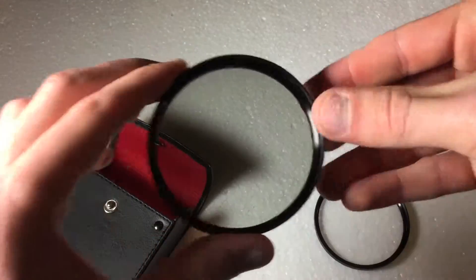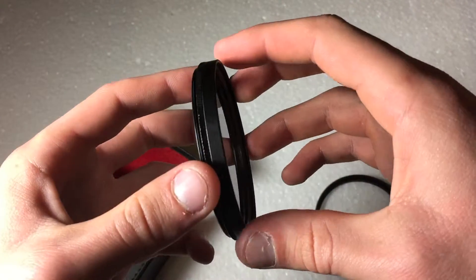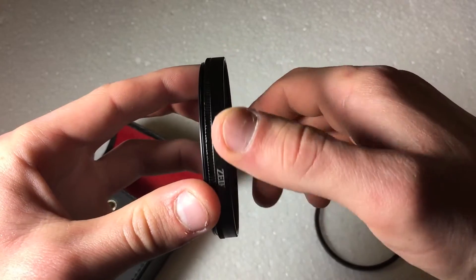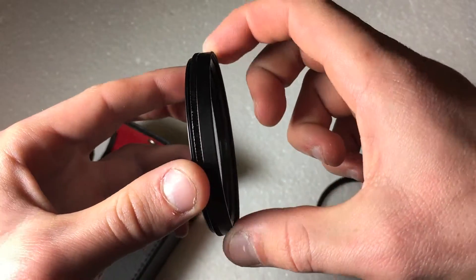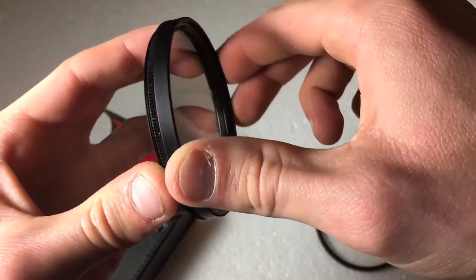The next one is the circular polarizer. This one is kind of a two-part design. You can't actually take the two pieces apart, but you can rotate the front portion, as you can see here, essentially to change the polarizing effect.